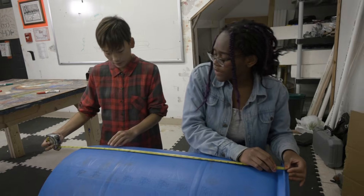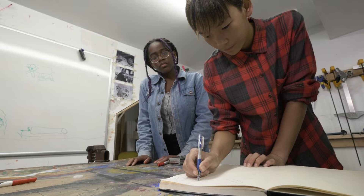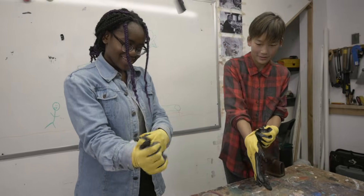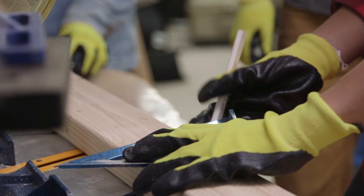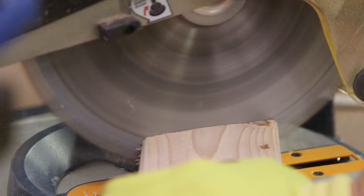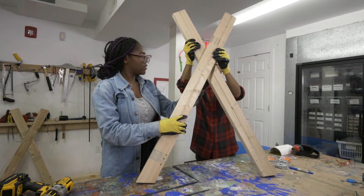This allows the compost tumbler to spin and mix the compost. We measured all the parts of our design so that we could start building. We're making our frame out of 2x4s. Our frame is two X's linked by two braces.